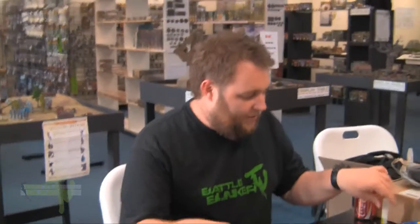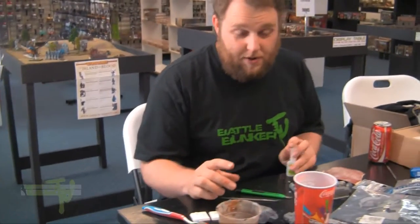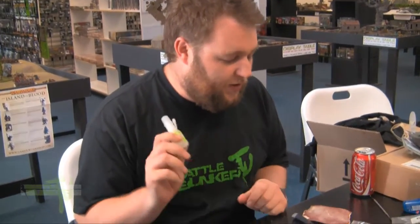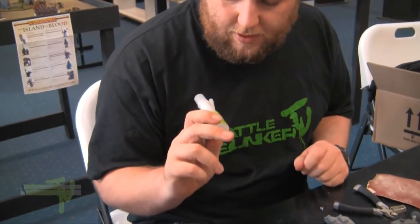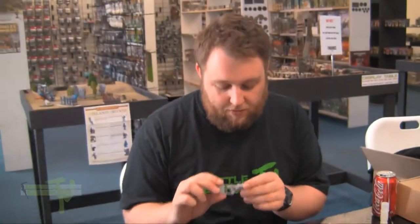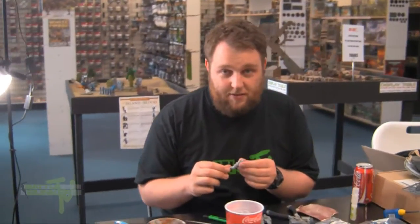When gluing resin, you can't use plastic glue — it won't work. I've heard of people where it somehow randomly does work, but I wouldn't use it. You're better off using a super glue, something like Zap-a-Gap or the GW stuff or Army Painter stuff. And if you're pinning stuff, make sure you're careful of the dust as well.